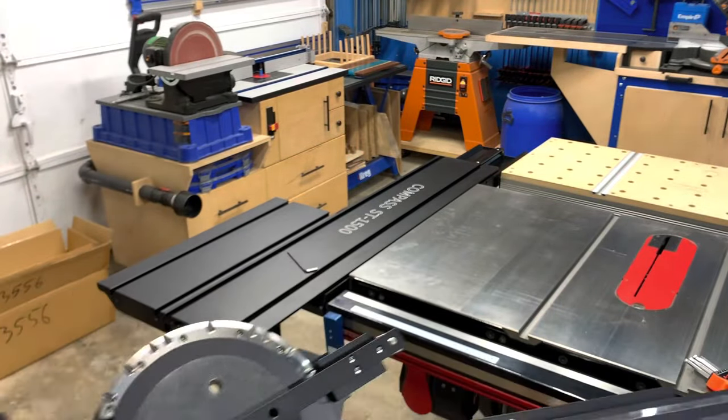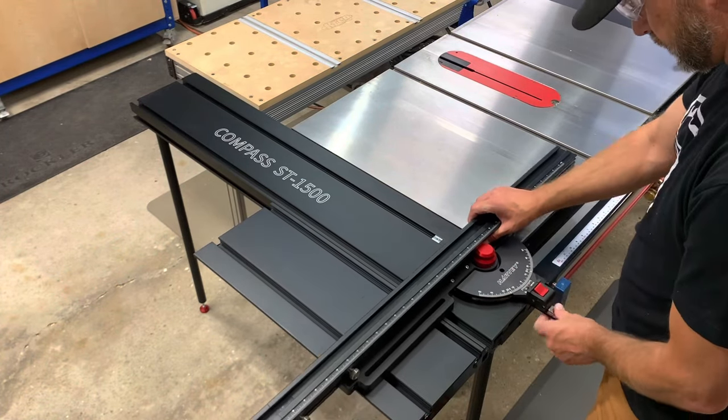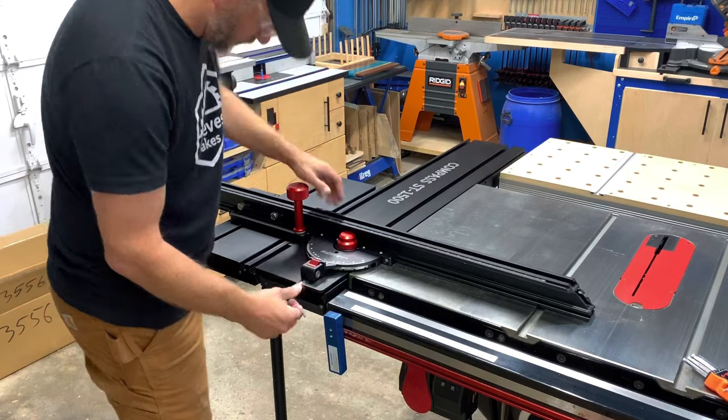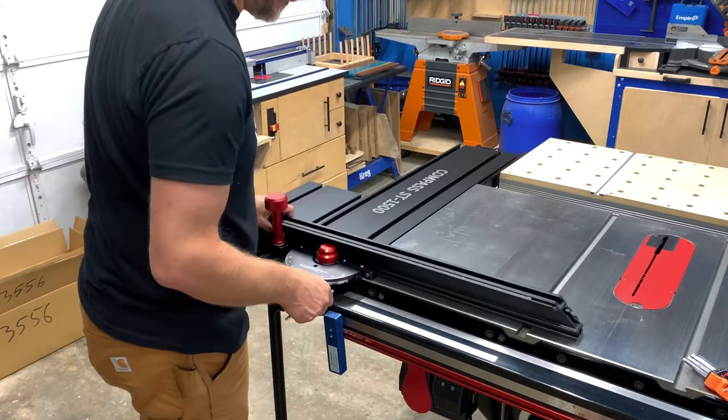The fence comes pretty much assembled, so I wasted no time in getting it onto the table. There are two points of contact that lock the fence to the sliding table, and it can be locked at 90 degrees or mitered to 60 degrees left or right to cover most applications.